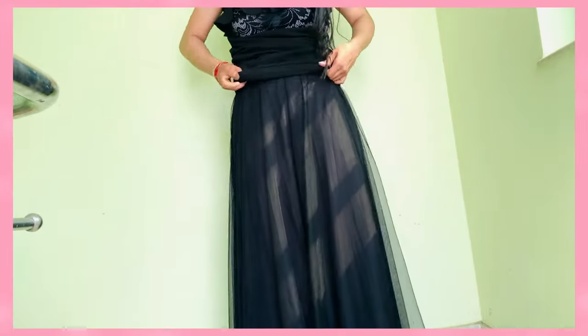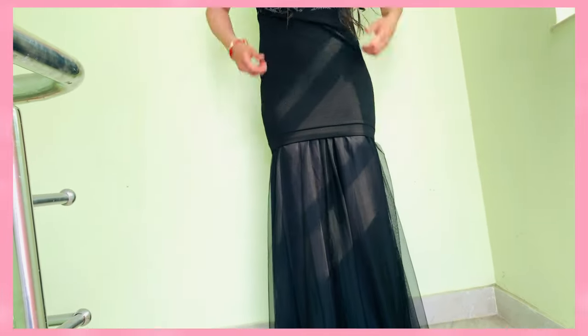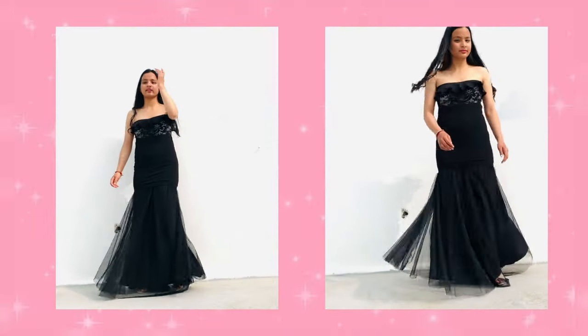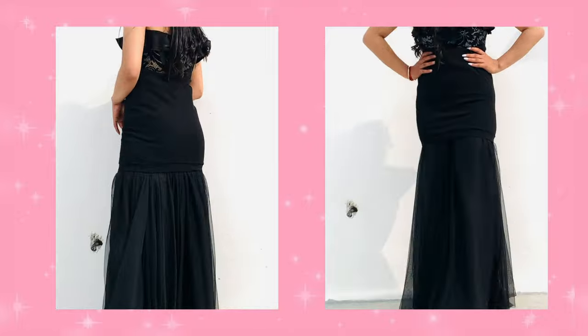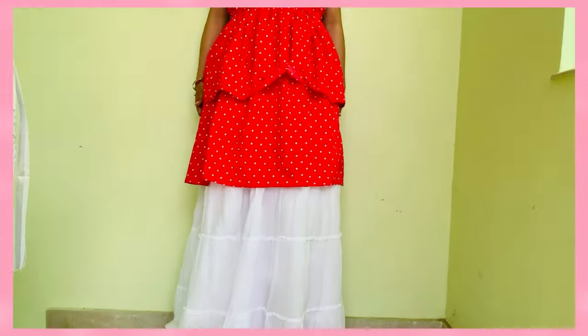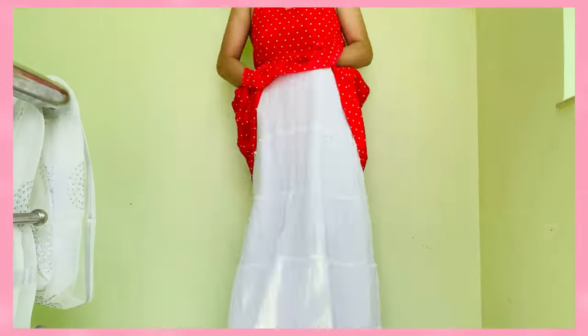Now with the same pencil skirt, but this time I'm keeping it outside the bottom skirt to give that fishtail gown effect. By the way, if you try any of my hacks, do tag me on Instagram. Now moving to the last look — you can use a peplum top; I didn't have one so I'm using my dress as a peplum top.